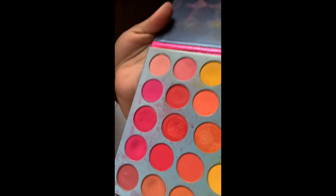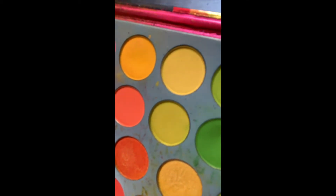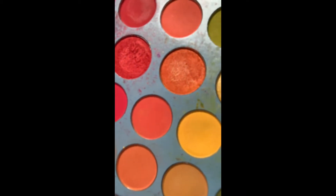Hey guys, we're back with another video and today we're going to do the 'summer is here' look. We're going to be doing a red, orange, and yellow look using this red, the yellow right above it, and this bright orange — basically these three colors. Let's get straight into the video.